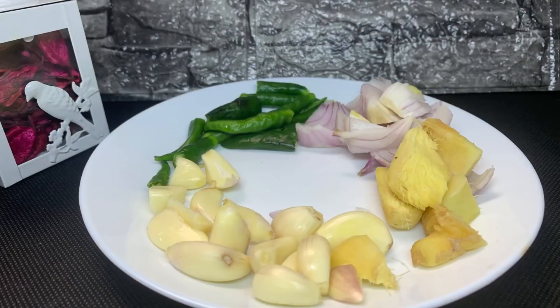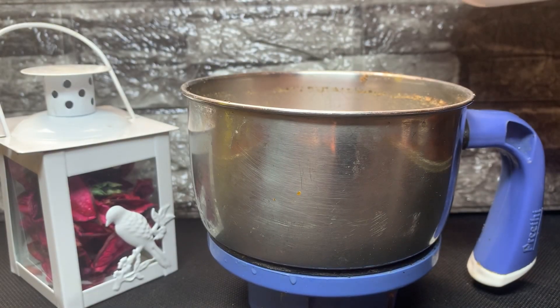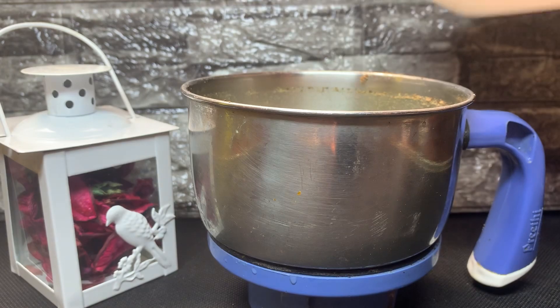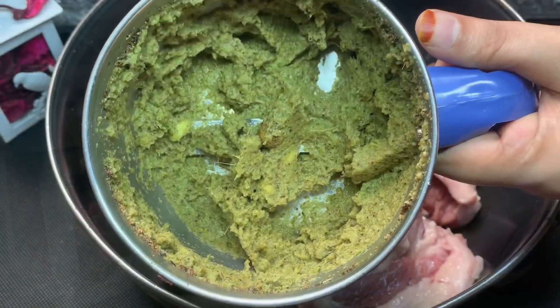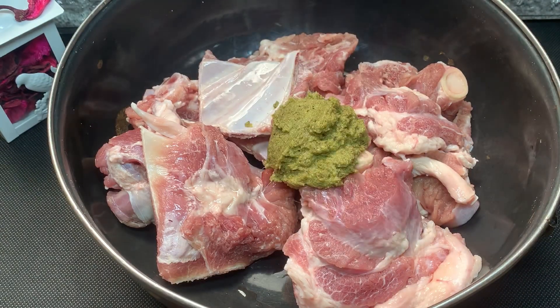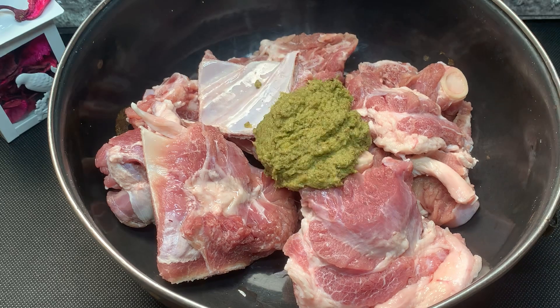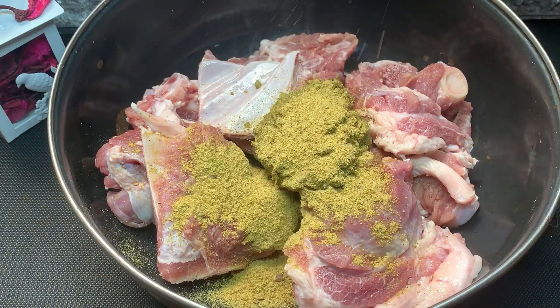This is the first ingredient. I've added a specific ingredient. I have added a large amount of it here. Add a cup of masala.